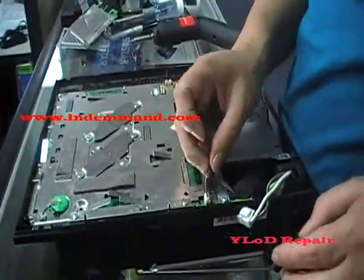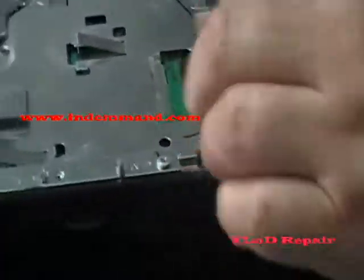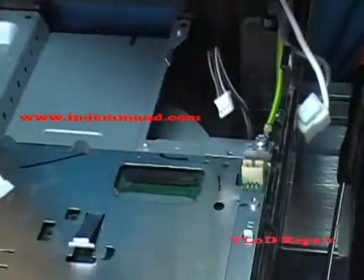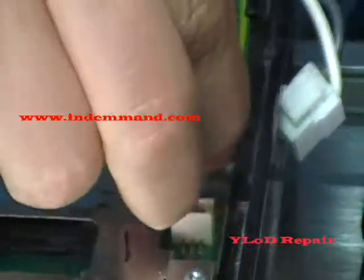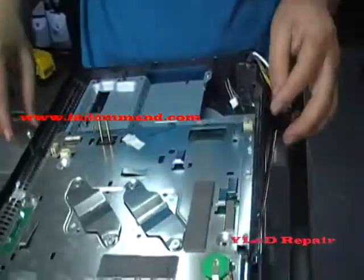Now we remove the fan connector, which is in the back. And the ground for the AC, which is here. Take that out, and this side.